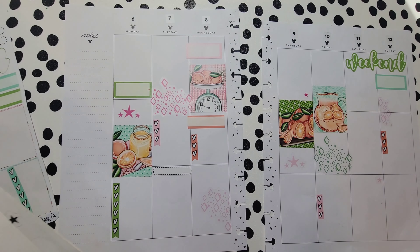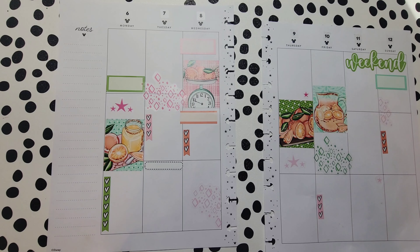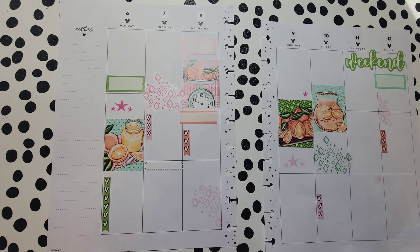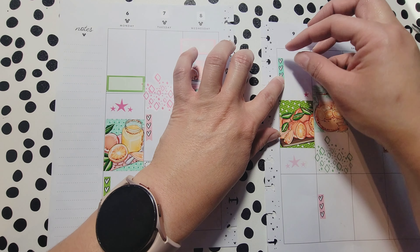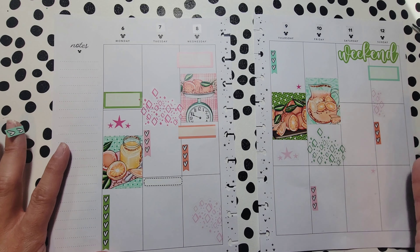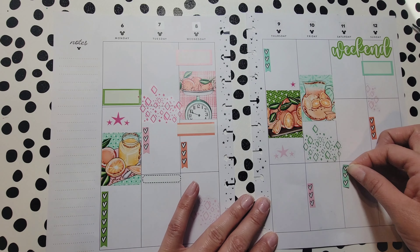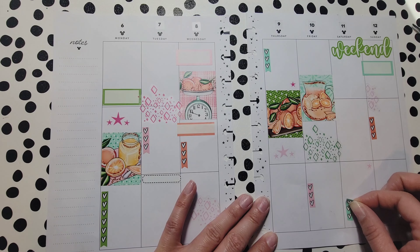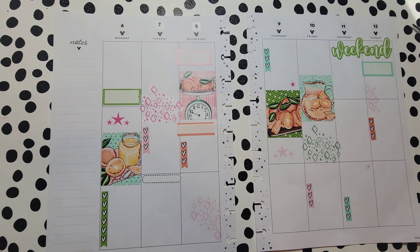I could use this green one but let me think — I don't need that there. I don't have one up here, so let's put it up there. I don't like to always have stickers lined up in a row — I know these two are on the same row but they're not lined up exactly, which I prefer.